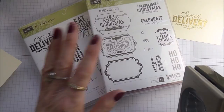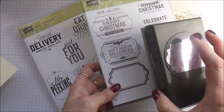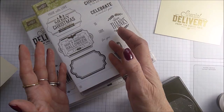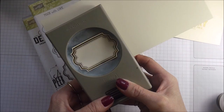Both of these sets coordinate with my everyday labels punch — you really get great value if you buy both of these sets. One of these sets comes as a bundle and will save you around 10%. You can purchase this and one of these as a bundle, or all separately. I find this stamp set very very useful because you can stamp other sentiments within it. I'm using it today to create the hinge for the back of my box, so I'm going to punch it out with my everyday labels punch.